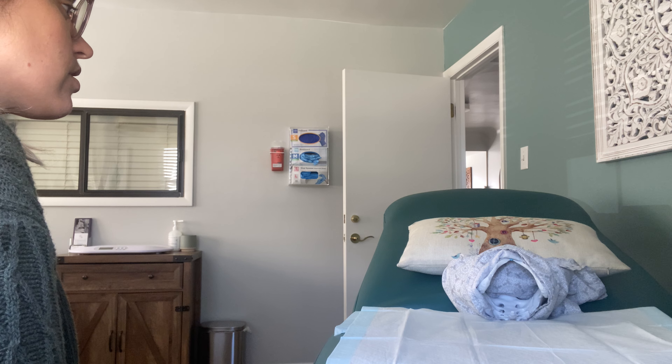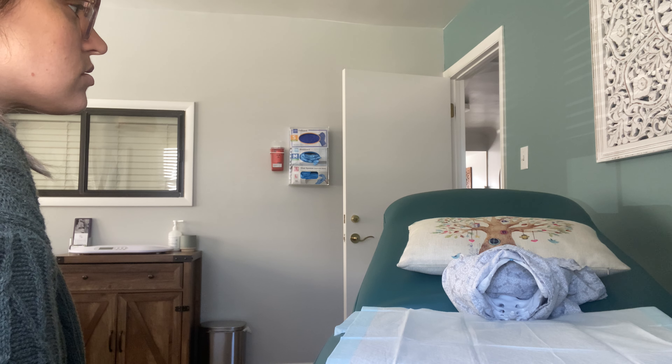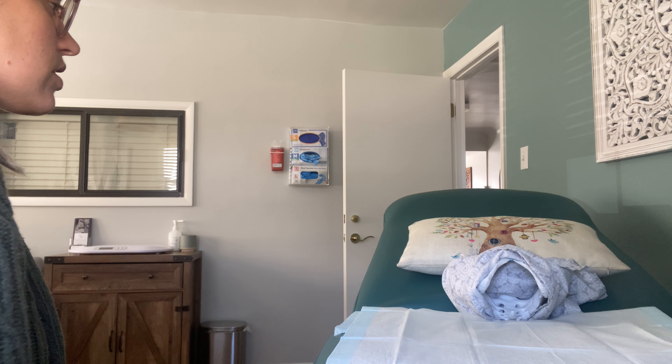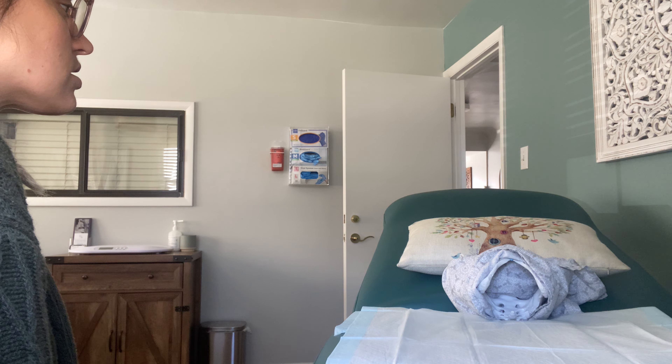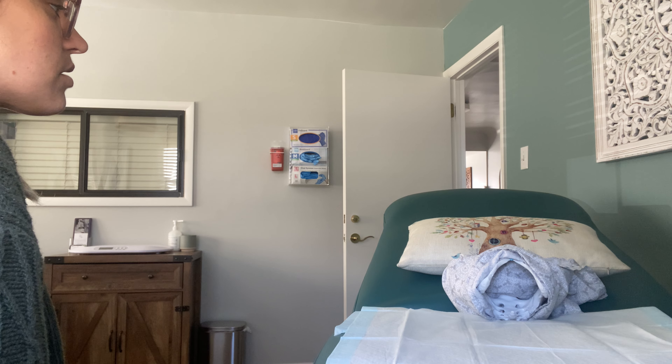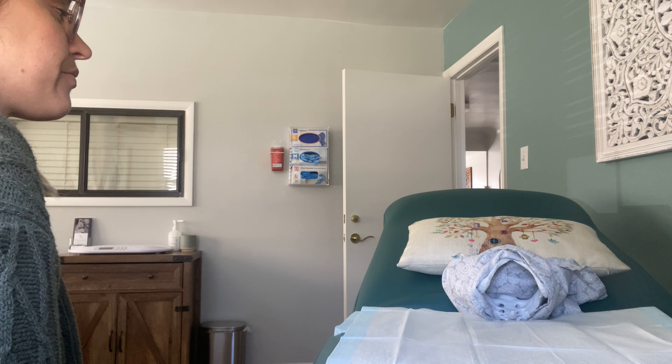So you've come in today to the birth center. I know you've been laboring for quite a few hours and you feel like you are at that active stage of labor. One of the things we can do to assess if you are in that active stage rather than the early stage is to do a vaginal examination. This allows us to see what your cervix is doing and based off what we find, that's going to let me know exactly what stage of labor you're in. Is this something you're wanting to do — proceed with a vaginal examination to assess where you're at in labor?